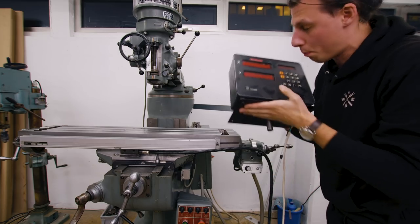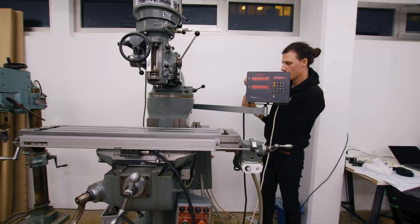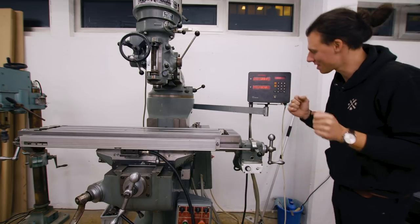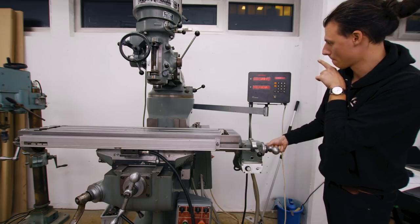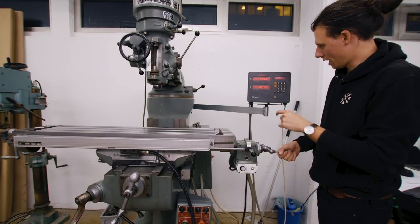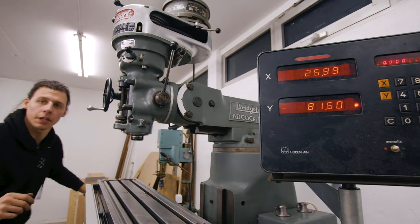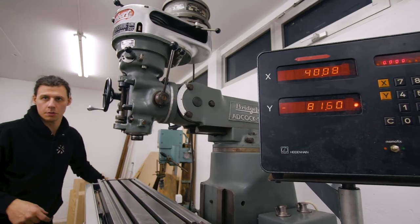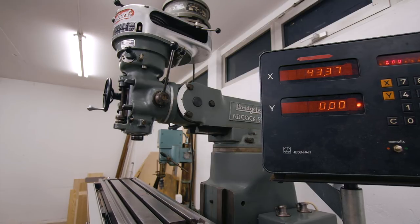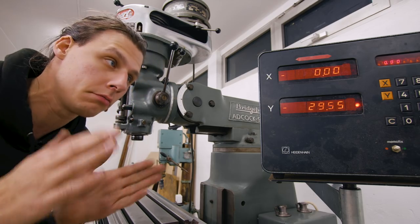I managed to get the rubber pieces in and I think that will work out pretty well. I'm going to carefully slide in the sensor and install everything, tightening it down without damaging anything. Let's connect the two sensors — this is going to be the X axis and Y axis. Power on — okay, so far so good, both axes are at zero. This should start counting in either direction if I move the table. The X axis seems to work without any major problems, it counts in both directions, but the Y axis gets to a certain point and then stops working. I'm going to spend a little bit of time trying to figure out what's wrong — hopefully it's something silly.